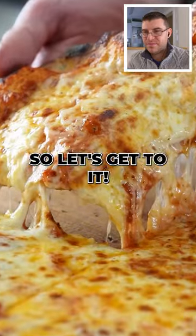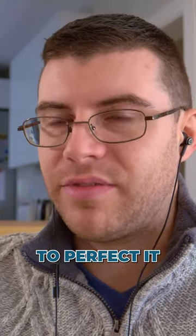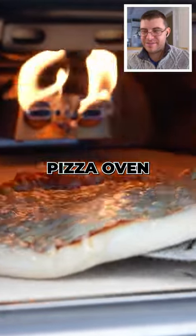This pizza is shockingly easy, so let's get to it. It takes a bit of effort — it takes some work to be able to perfect it. You can either use a home oven with a baking steel or pizza stone inside, or you could use an actual pizza oven. Go figure.